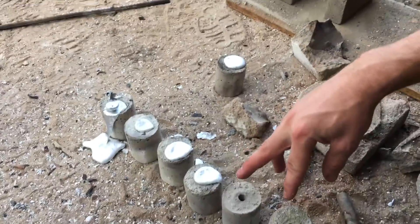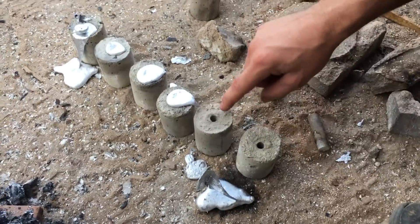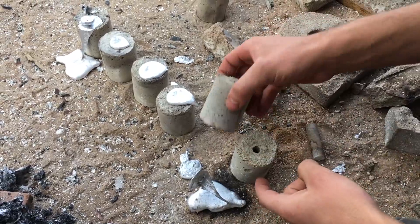These two did not pour. The aluminum just sat right on top of it. I think the problem was we didn't have air vents. So we're going to put a hole down there so that we can have an air vent.